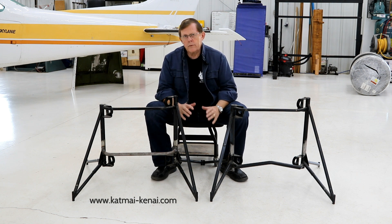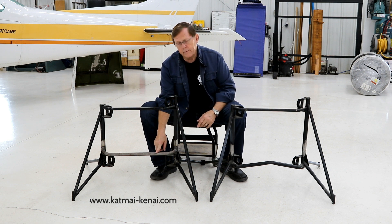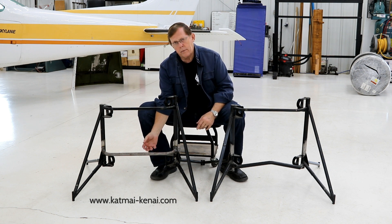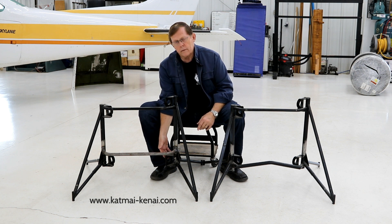When we certified the IO-550 we went to an alternate engine mount that relocates the cross tube here to beef it up. It gives you a little more room on the throttle body for adjustments, which is nice, but it also opens up the rear engine mount bolts so they're much easier to get in and get out.